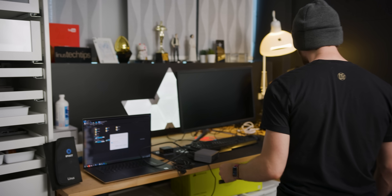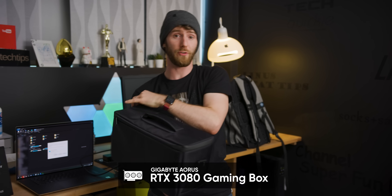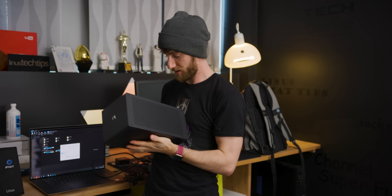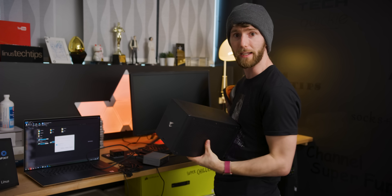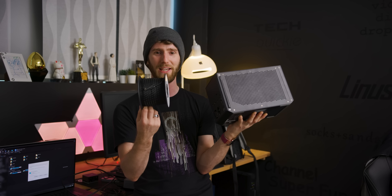I've actually got something perfect to test this. There it is — this is Aorus's water-cooled RTX 3080 that comes in an external Thunderbolt enclosure. This thing is really big, but let's find somewhere to put it and connect it with this cable.